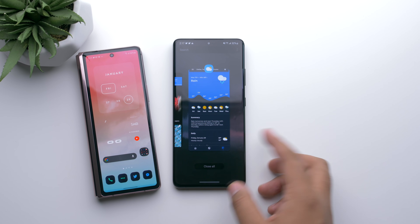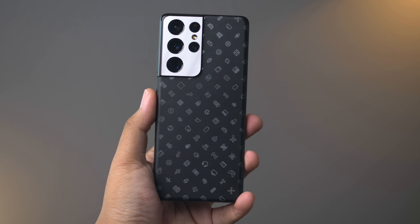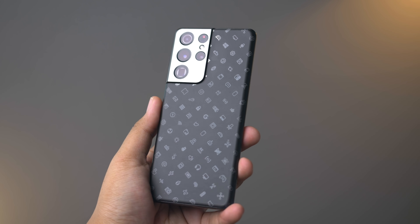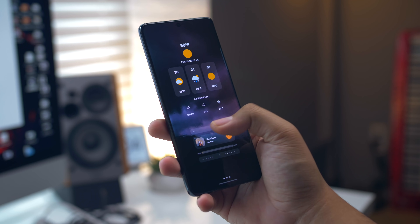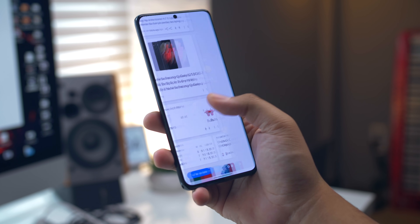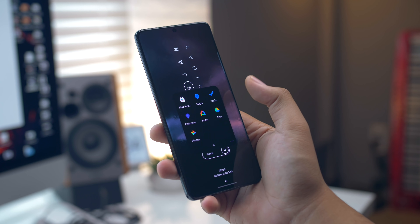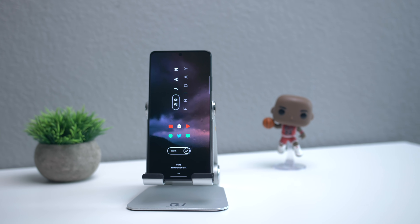But that's pretty much it for what I've got on my phone. I hope you guys enjoyed this setup. Let me know what other applications, widgets, icon packs, wallpapers — all that good stuff — let me know if you have any other suggestions. I keep things pretty simple nowadays, so let me know if you have anything else in mind. That's gonna do it for this video. If you did enjoy it, please leave it a like and subscribe to the Android Police channel if you're new. It's been Zach — I'll talk to you guys later, and thank you so much for watching.